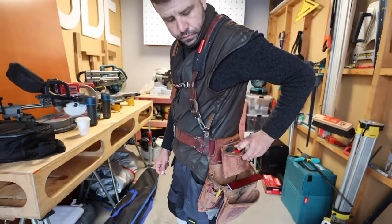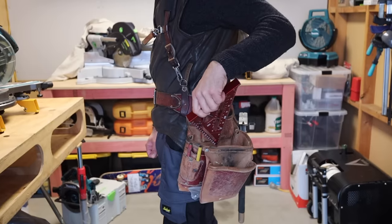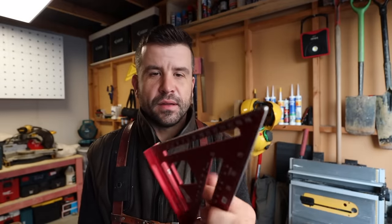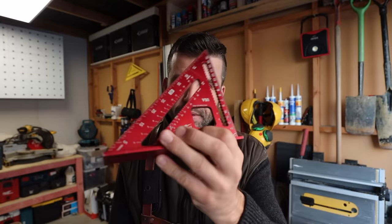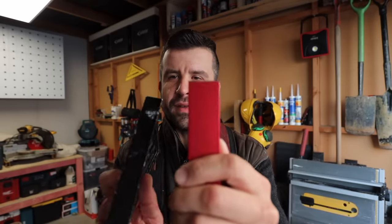One great thing about the Occidental tool pouch is this little slot for your speed square. I keep the Milwaukee speed square here. I don't really use speed squares for much other than quickly cutting framing — if I'm using a circular saw and just want a square mark, I'll pop this out. This one is a bit wider than most at the base.